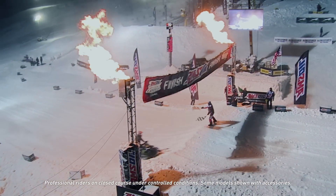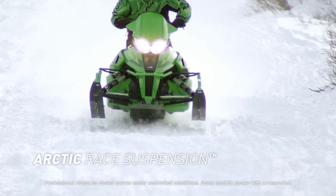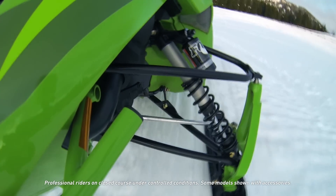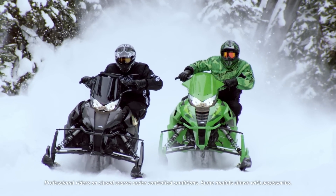We learned a lot from the racetrack to help develop the Pro Cross Pro Climb Arctic race front suspension. It's very unique compared to a lot of other snowmobiles out there, with its wide A-arms and forged aluminum spindles. Not only does it make the suspension function well, but it also helps with the chassis design.